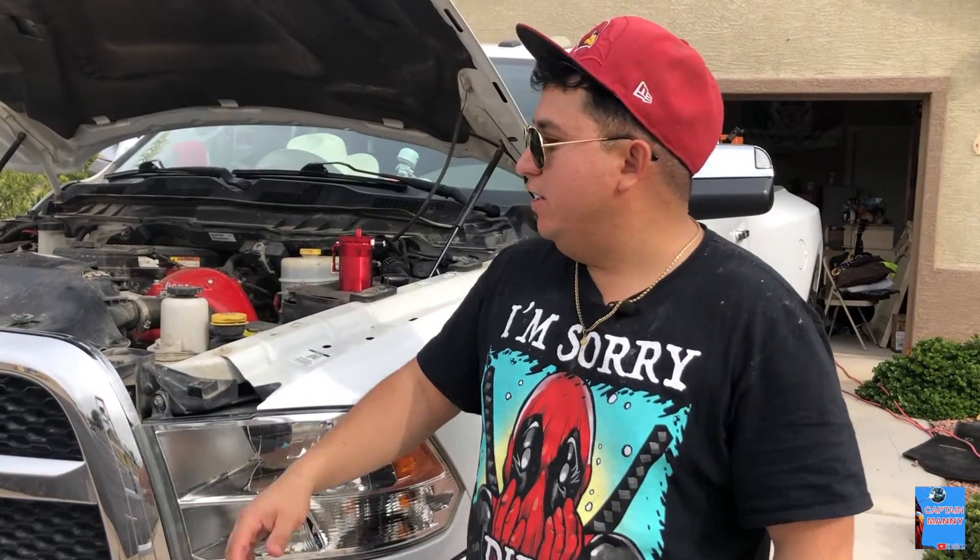Hey, what's up people from YouTube, how you guys doing? I hope you guys are having a good day. Welcome back to another video from Captain Manny. Everything went good on the road. I'm back here in the Valley of the Sun, my hometown, Phoenix, Arizona.